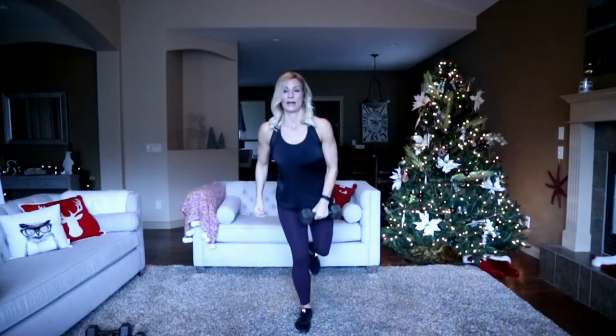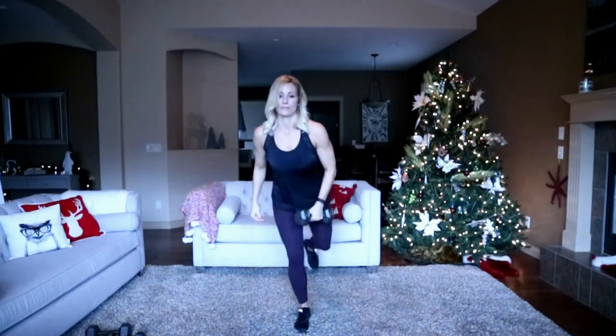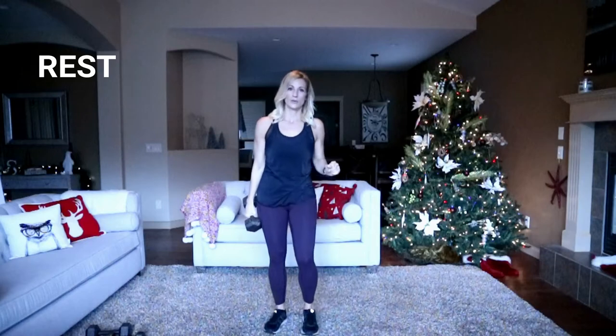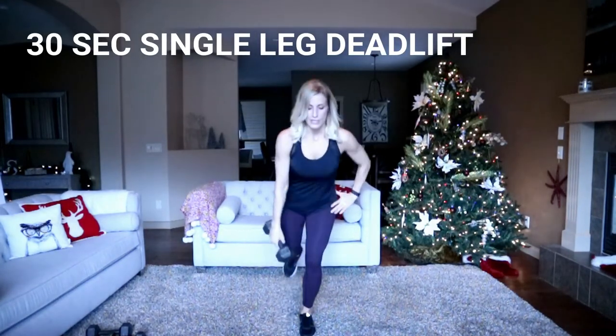I'm going to grab one dumbbell. Chest out, eyes up — try to pick a spot in front of you on the floor or wall to stay focused and balanced. Lift. Little break — switching hands, switching legs. Cardio move with the same exercise coming up, just adding a little hop. In three, two, here we go. Hinge and lift — only 10 to 12 reps here so lift heavy.